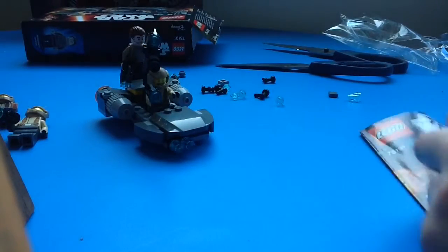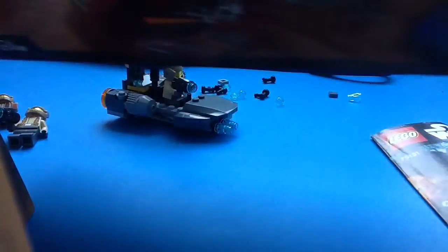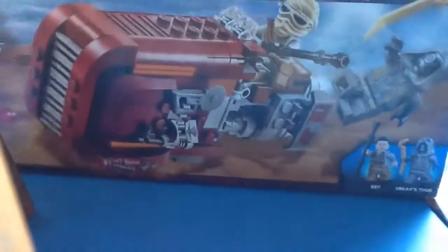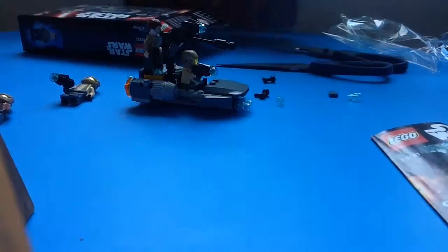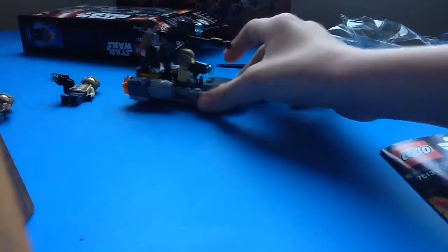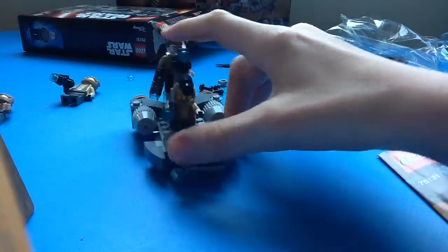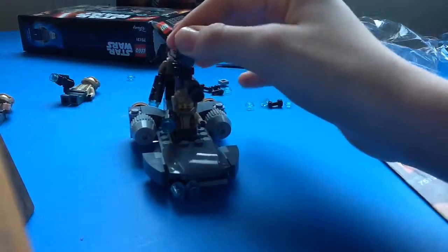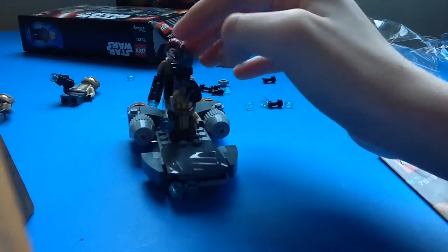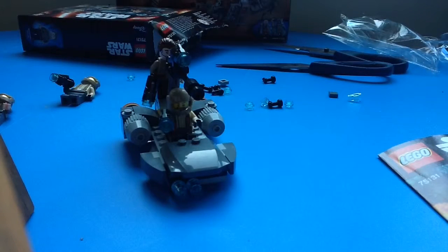The Star Wars Resistance Trooper Battle Pack. I'll see you in the next video where we'll be reviewing the final one of these four sets — the race speeder. But don't worry, it just won't be the final Star Wars Sundays. There'll be another one up the Sunday after that — of my new Star Wars that will turn up with the toy. Not Lego, but another figure. Bye!